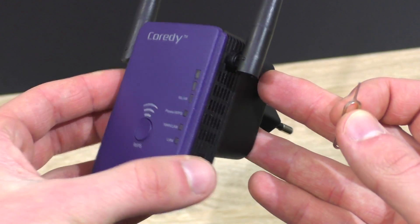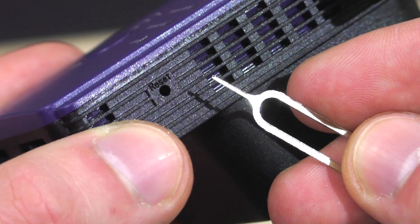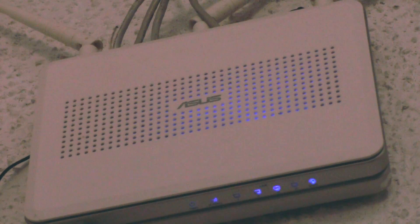Before starting, make sure the extender is set to factory default settings. If not, simply refer to the manual and reset it, usually with a small reset pin. Now plug in the extender into a power outlet located in the same room as your wifi router, just for the initial setup procedure.